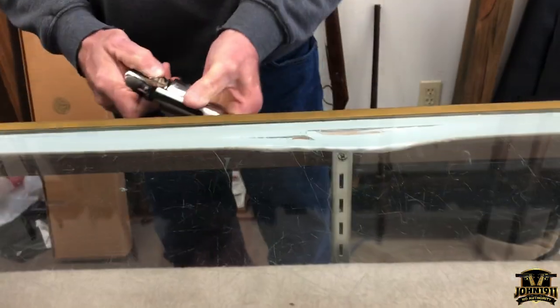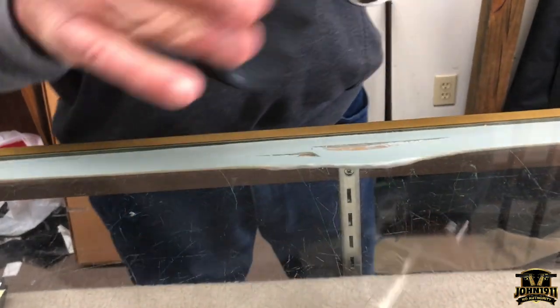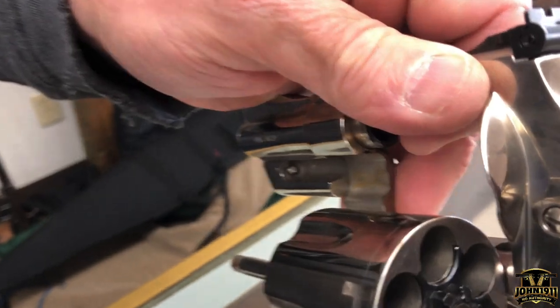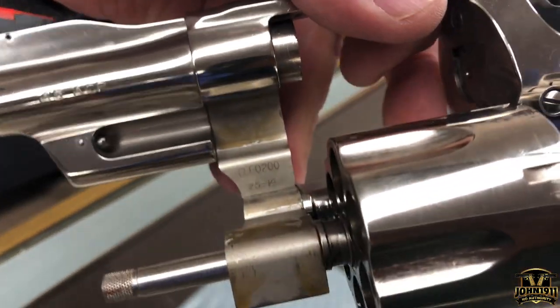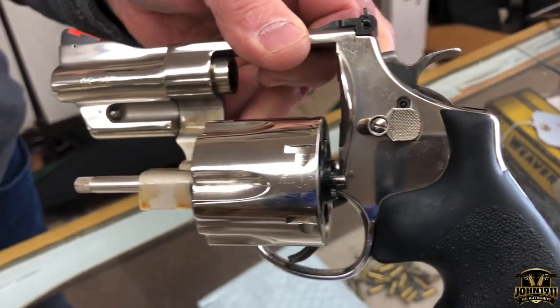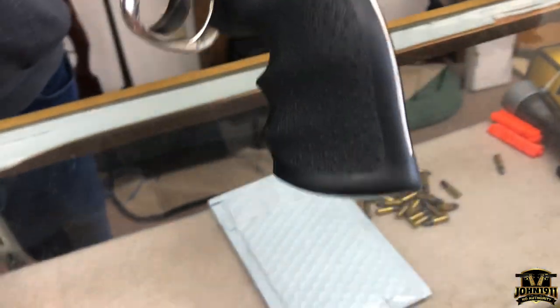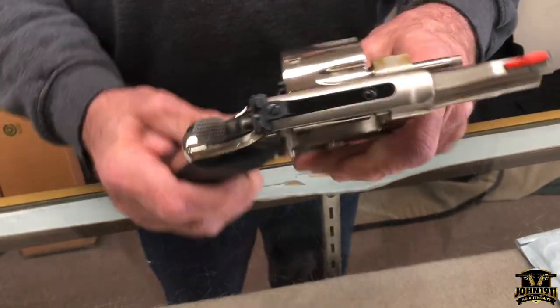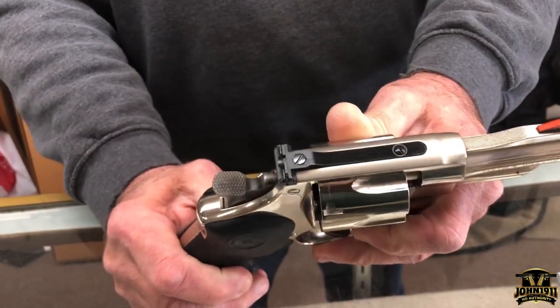If you open it up you can see the cylinder, the forcing cone, and the markings. It seems to be in very, very good shape. It is a square butt.